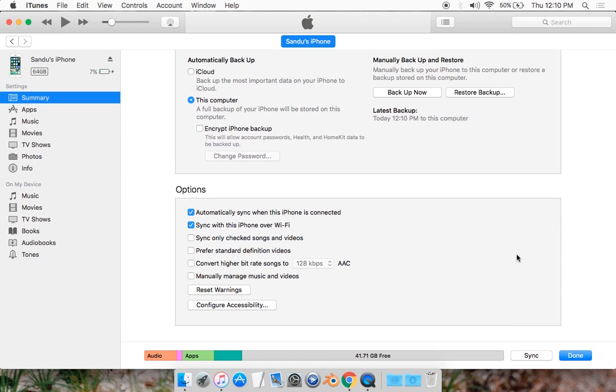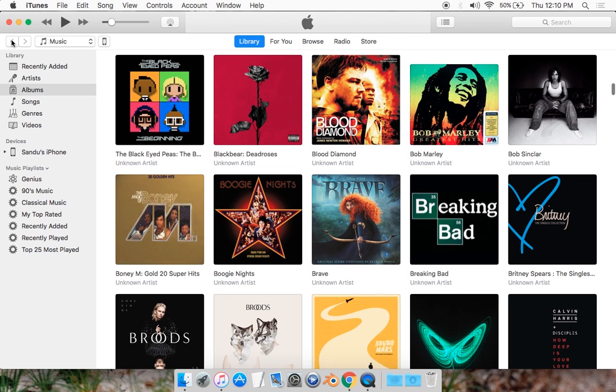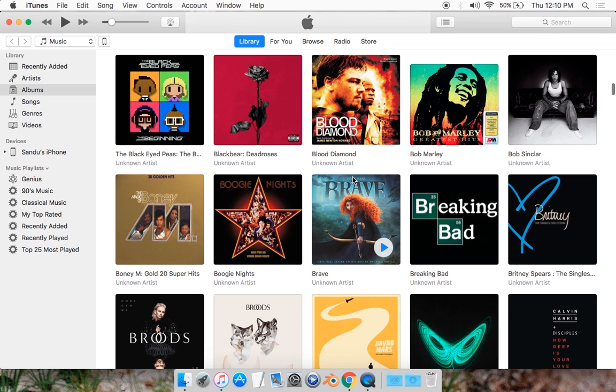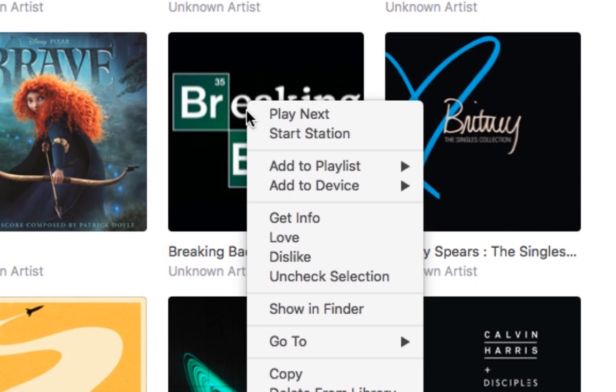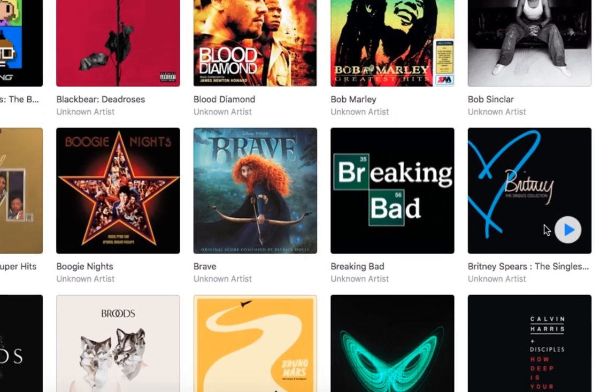Now it's going to start syncing all your stuff. So basically, if you want to sync a song, you want to go back to your album — I'm just going to click on this album, right-click on it, and click 'Add to Device.' It's going to simply sync over Wi-Fi, so you wouldn't have to connect it through your cable. You could have your phone anywhere and sync it.